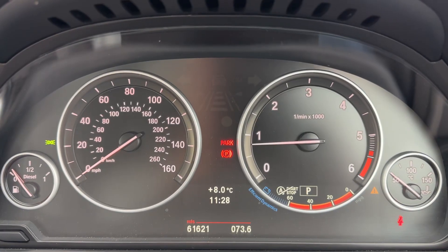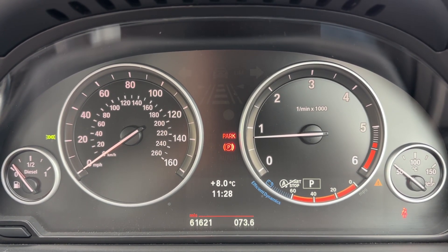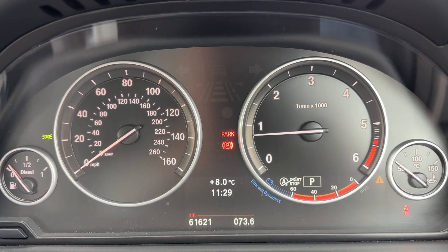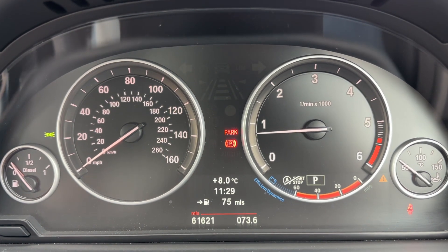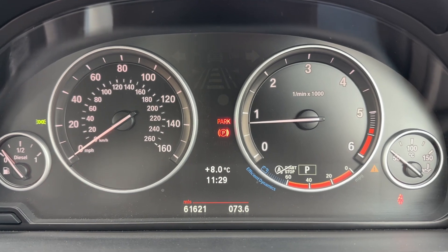Now that we're inside the car, we're going to start with the dials. Over on the far left hand side, first of all we have the fuel gauge, then the speedometer, the rev counter, and the coolant temperature gauge. In the center you can see the total miles of this car, which are 61,621. You can change the information displayed above that for various bits of trip computer and fuel economy information.